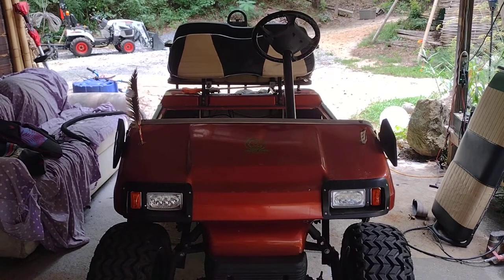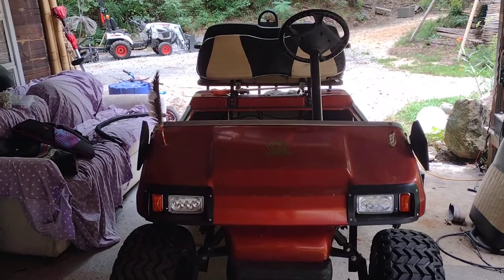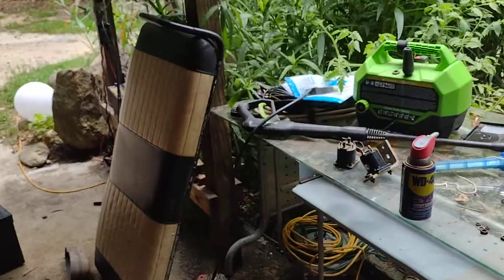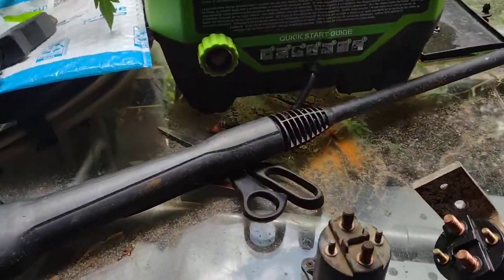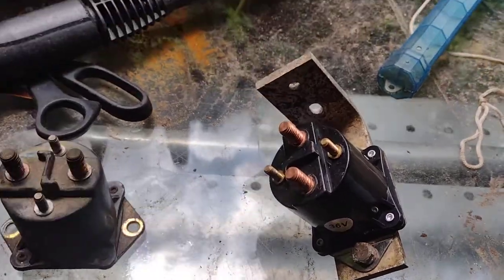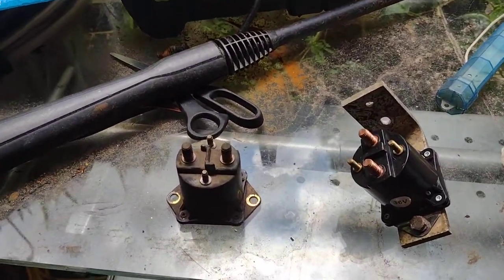My golf cart quit running and my first assumption was that it's a solenoid because it's not clicking — it's not kicking in. So I took my solenoid off. Here's the old one. I already bought a new one and mounted it back to the plate. I thought, well, how do you test them?